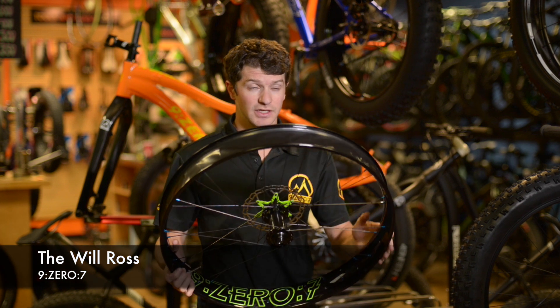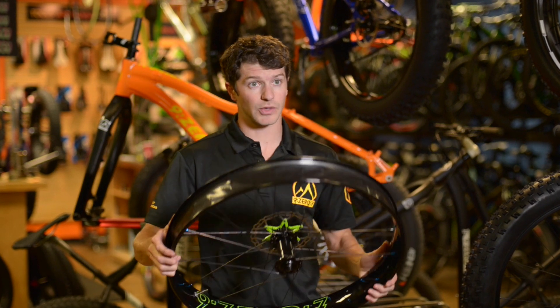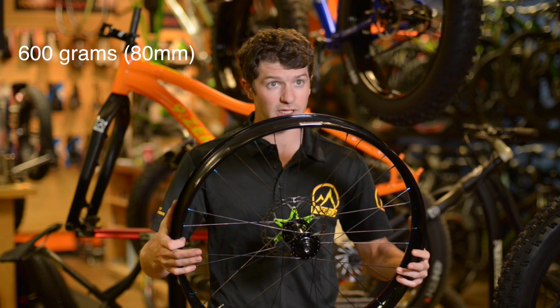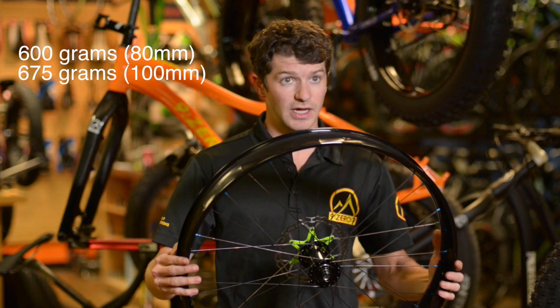This is the new 907 Storm Fatbike wheel set, carbon rim. It's offered in an 80mm option and a 100mm option. The 80mm option comes in right at 600 grams, and the 100mm at 675 grams — so pretty light.